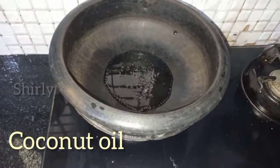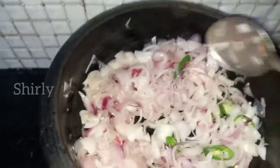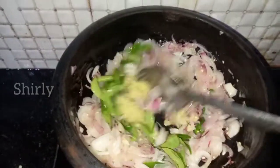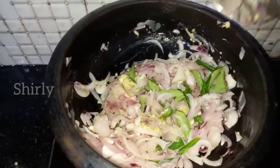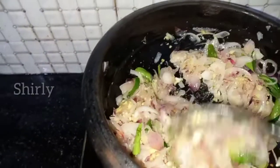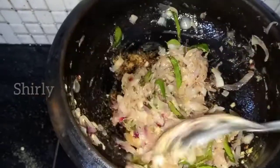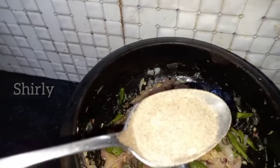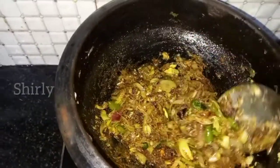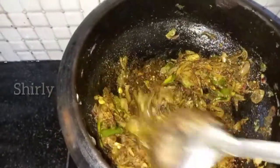Cut the rice into the bowl. Add ginger garlic paste and mix it a little bit. Add 2 tablespoons of beef and 1 tablespoon of oil, 1 teaspoon of tea. Mix it in 3 tablespoons.